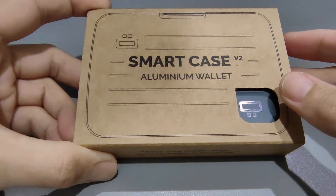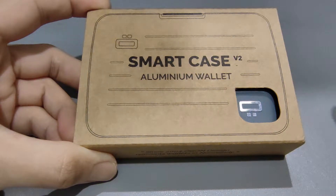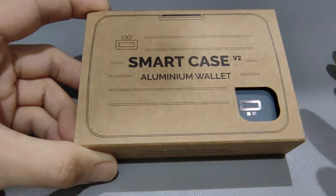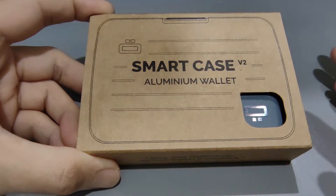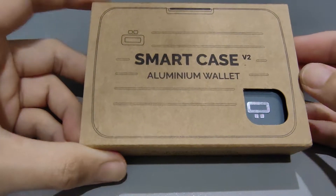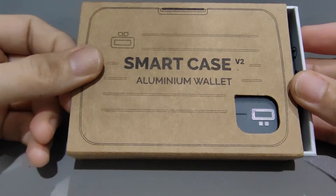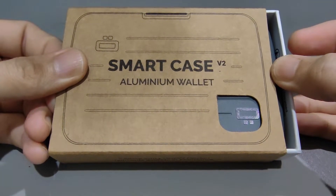If I have all the slots including coin slots, the wallet will be super bulky. In the end, I wanted something simple and also something that would not cause cards to get bent, because I'm the kind of person that sits on the wallet and ends up bending or breaking the cards. So I decided to buy this smart case aluminium wallet from Allgood Designs.